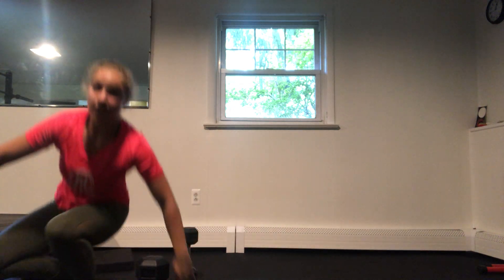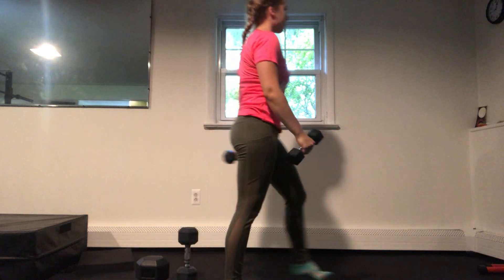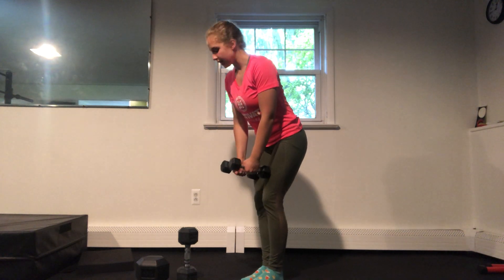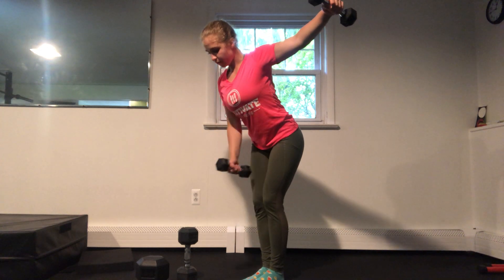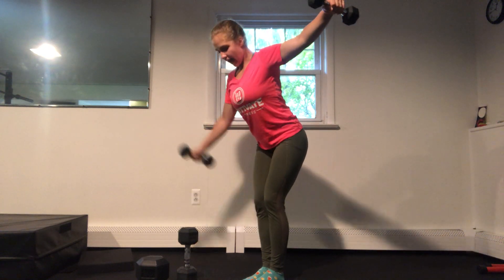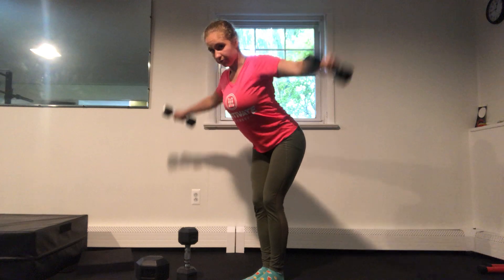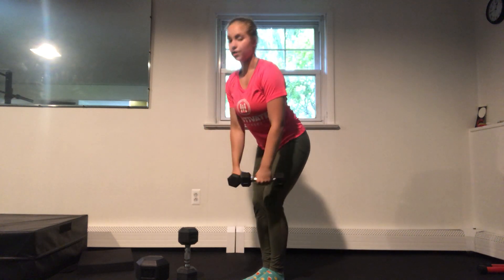Last up on the agenda for Monday is going to be a rear delt fly. We're going to work a little bit with our reps. So we're going to hinge at the hips, keep that core nice and tight, reach out to the side and hold it — both arms. We're going to do four, four, three, three, all the way to one, and then wrap it out for eight. Come down, reach out for eight, and seven, all the way down to one, and then we're going to be done.